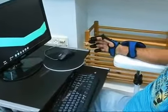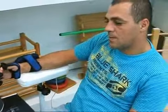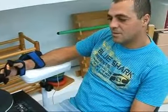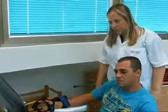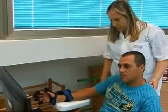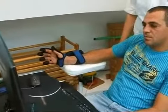Here we see the patient performing intensive active finger exercises according to his movement ability. The patient is a CRPS patient. The system allows the patient to practice repetitive active exercises in the form of motivating and challenging games, customized to the patient's motor, sensory, and cognitive movement ability.